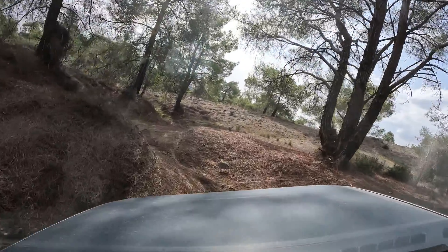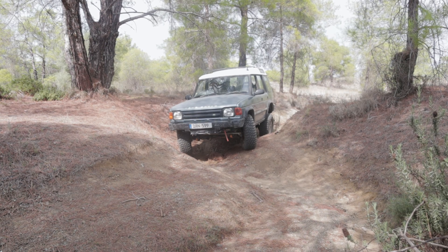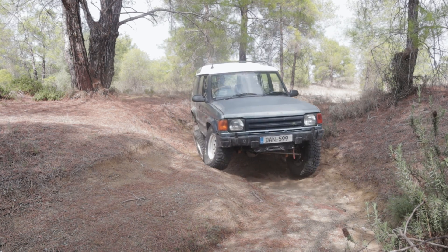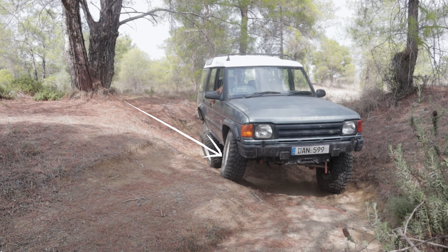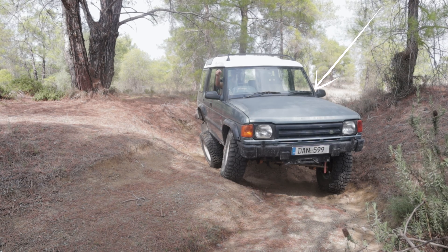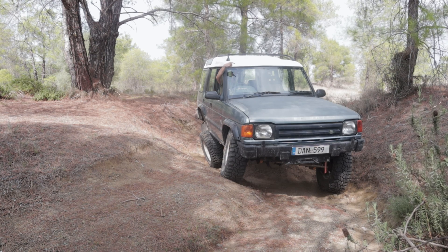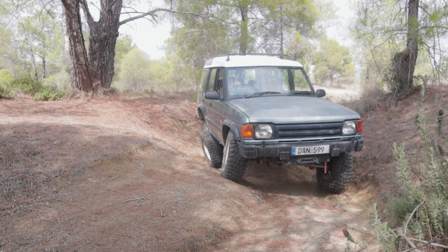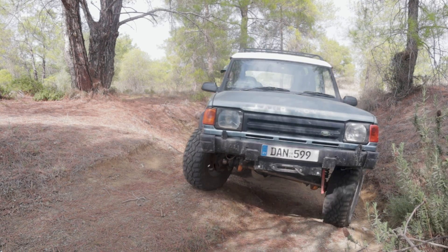Now, in this section right here, wheels will start losing traction because the suspension is flexed up. In this specific situation, the wheels with the most grip are the one firmly in contact with the ground on this deep section of the rut, and the exact opposite wheel in the rear of the car. So these are the wheels with the most grip; however, they won't get the power because of open differentials. The power will go to the left front and to the right rear — so it kind of works in an X pattern. I know this sounds inefficient, but it is the only way differentials can work. To get more performance out of this car, you need differential lockers.